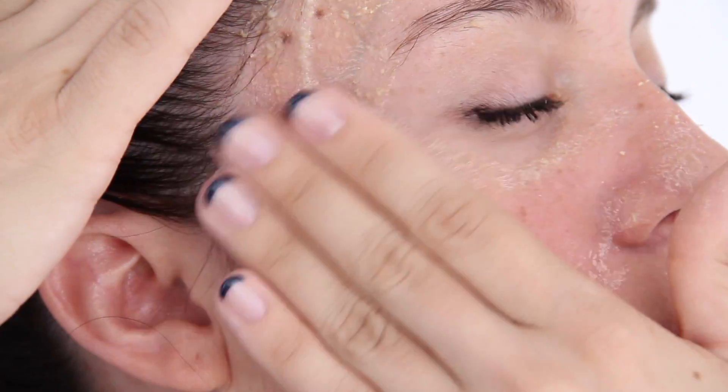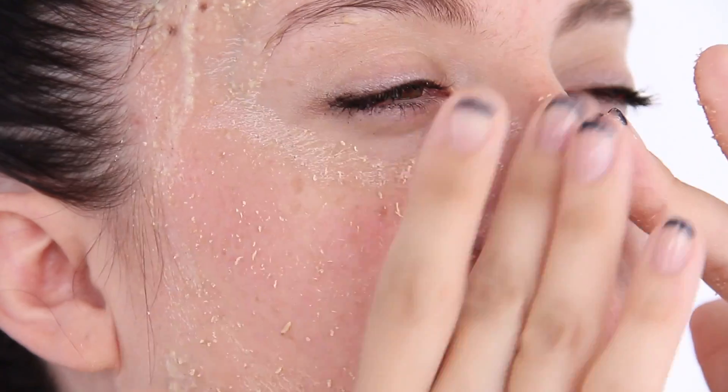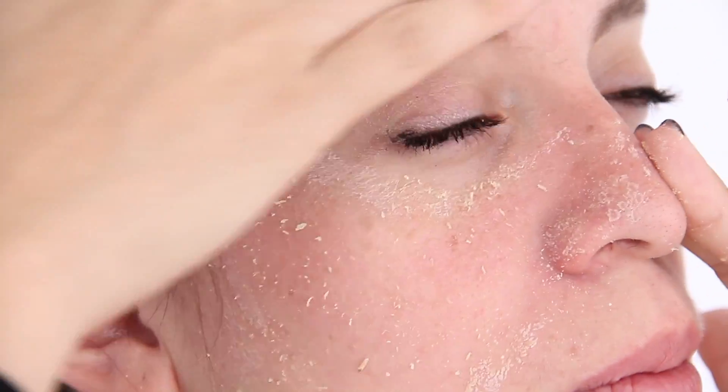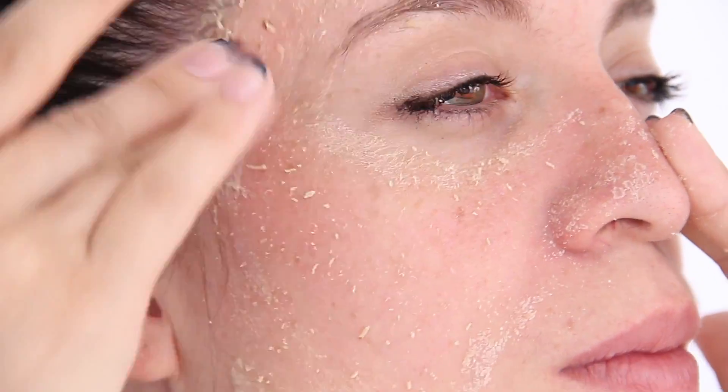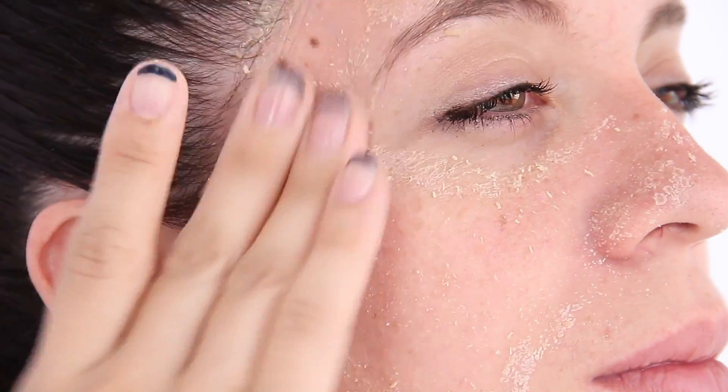It can't be too wet and it can't be too dry. Once the paste is matte dry, use a rolling motion to take off the paste. You should feel your blackheads, whiteheads, and congestion come off as you roll the dead skin off. If the paste dries, just apply a little bit more water and keep sloughing off your dead skin until all the paste is gone.